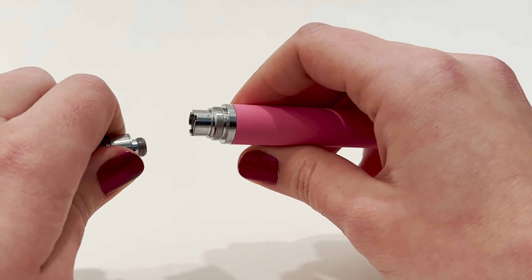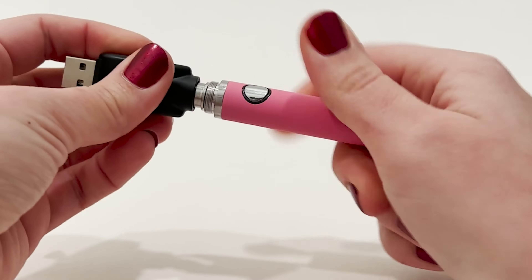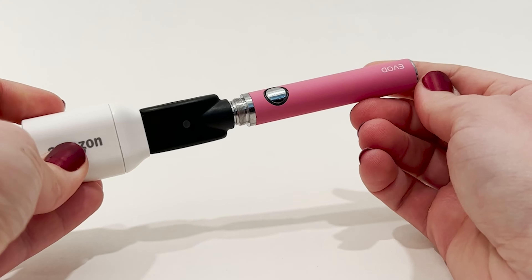To charge the battery, you'll unthread it from the cart, thread it on the USB charger, and plug it into any USB adapter. The light will be red while it's charging and change to green once it's fully charged.